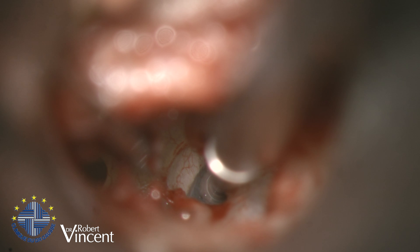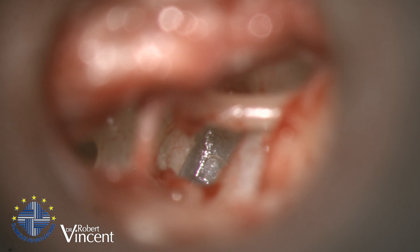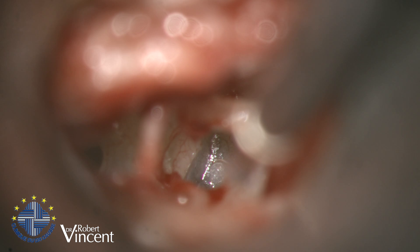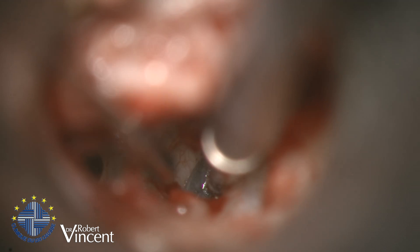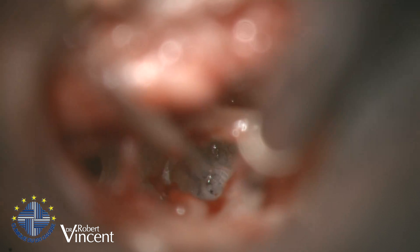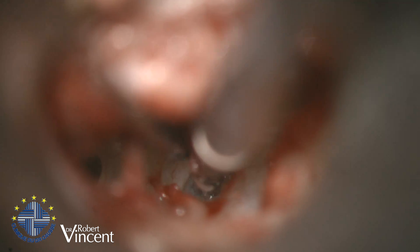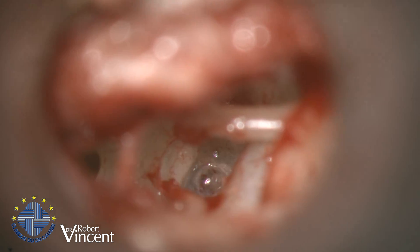I always start drilling a little before touching the footplate so I can control its resistance. I just let the diamond dust do the job by itself — it's quite a resistant footplate. Now the stapedotomy is done; I just need to enlarge it a little bit more. The stapedotomy is fine. I'm controlling the fluid with the suction close to the stapedotomy, but not inside it of course.